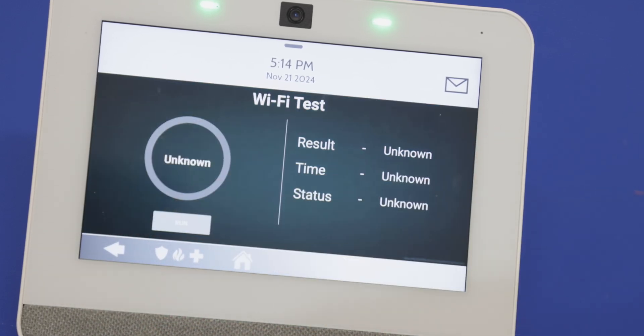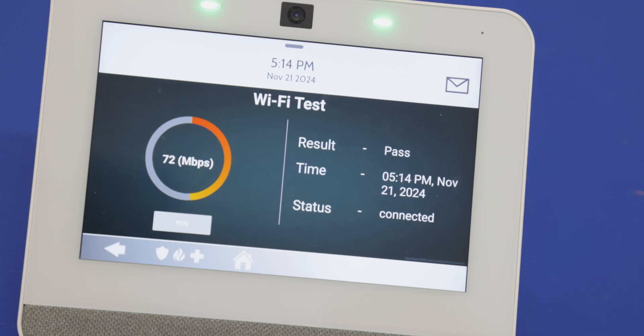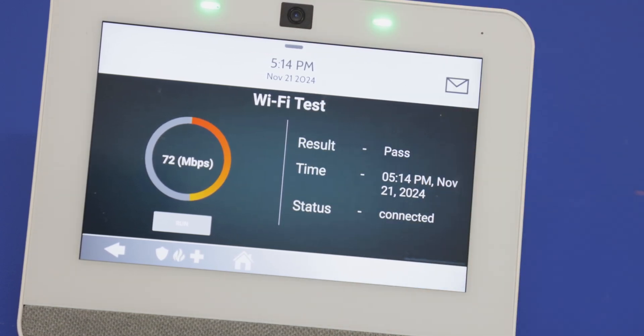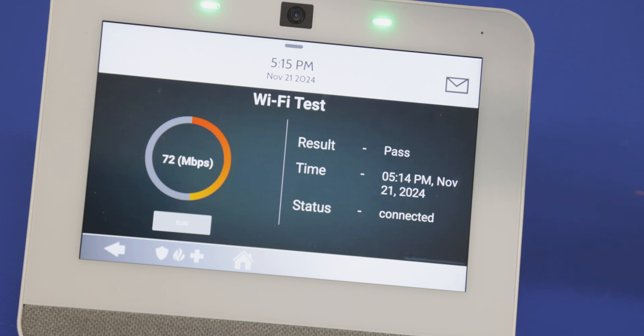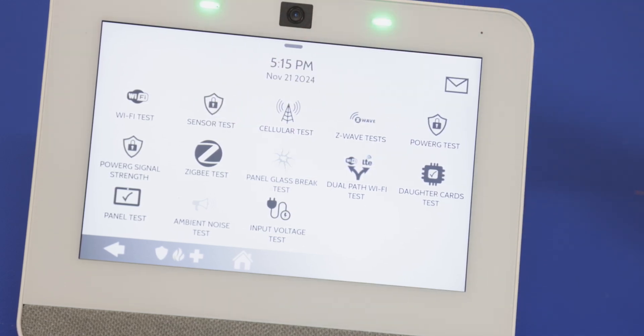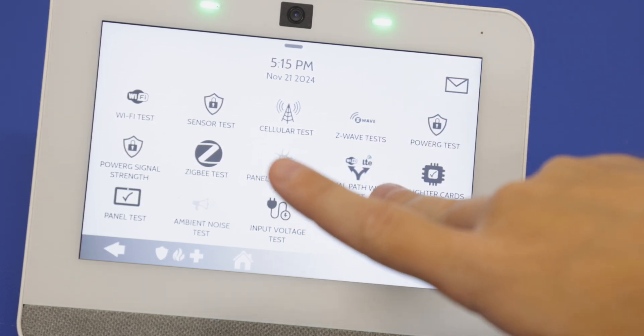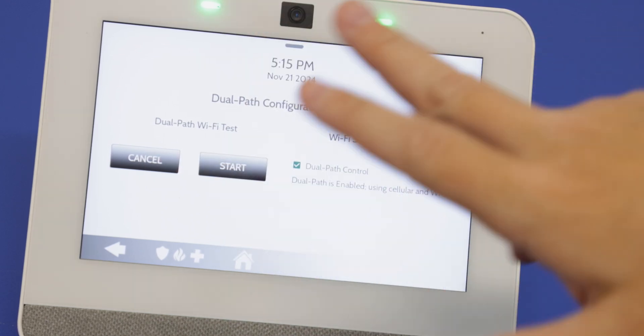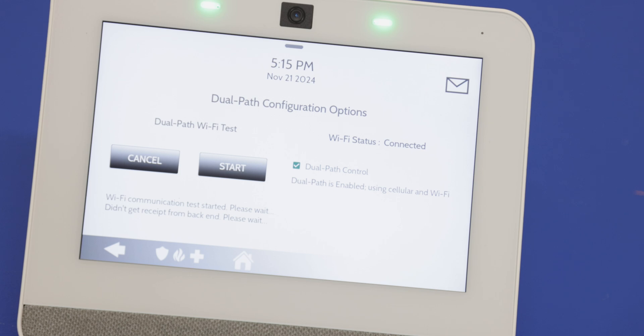We also have a Wi-Fi test, which shows similar information — the internet speed, the result (Pass), the time, and status Connected. Both options are enabled and running, and both are going to send out to alarm.com. As you can see, there's no option for phone line testing because you cannot use phone line with the system — cellular and/or Wi-Fi only. There is also a Dual Path Wi-Fi test that runs for both cellular and Wi-Fi together, so if you don't want to do them individually, just use that. Wi-Fi passed. Dual path is enabled.